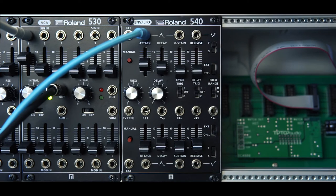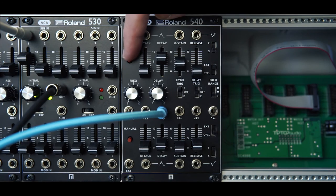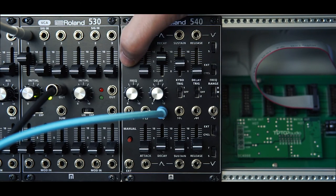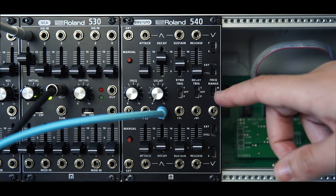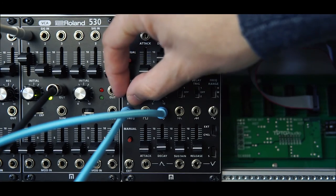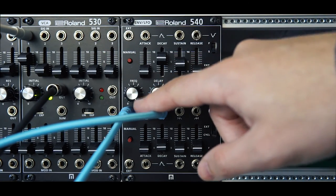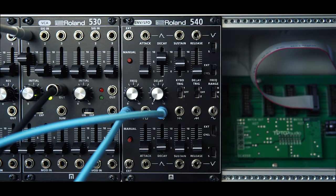We're now taking a look at the LFO. I've got keyboard trigger on so I can fire the envelope, reset the waveform, and you can hear a single cycle in the low setting. Let's take a look at the fastest setting of the LFO. However, as I said earlier, if you use an offset you can actually increase that speed — I'm going to slowly dial that in now.